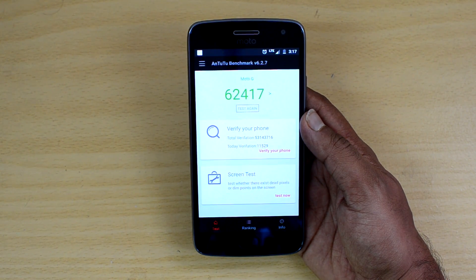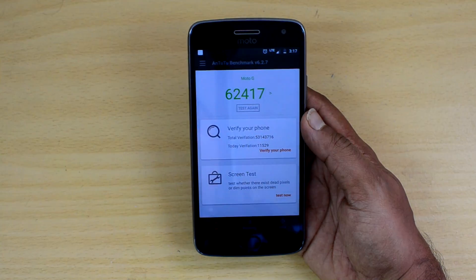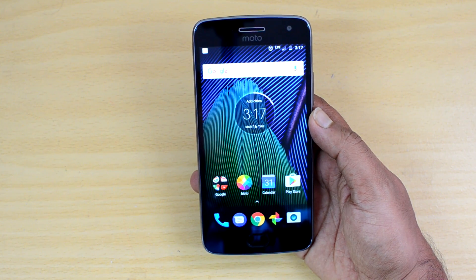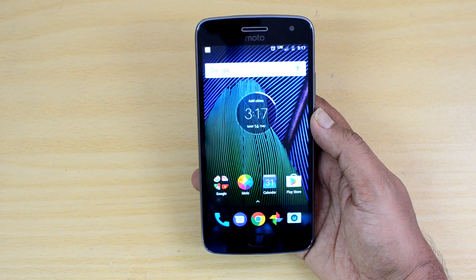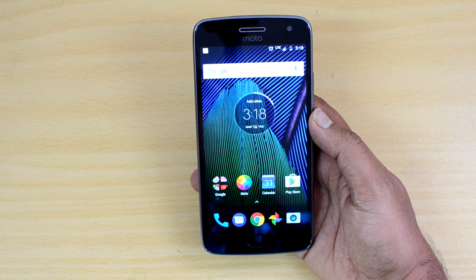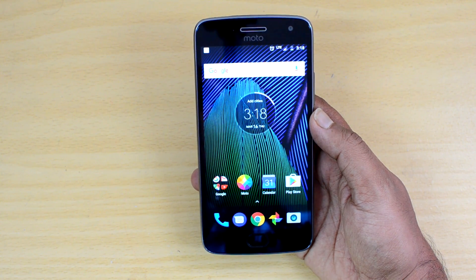We'll also be doing a gaming performance test on this device pretty soon, so stay tuned for that video to get an idea of how good the gaming experience is. That was the USB OTG functionality and benchmark score for the Moto G5 Plus. Hope this video was helpful — hit the like button and subscribe for more videos. Thanks for watching, hope to see you in our next video. Have a great day!